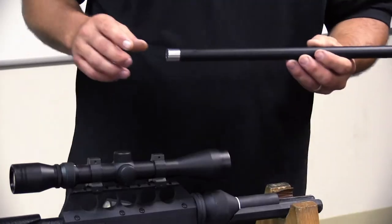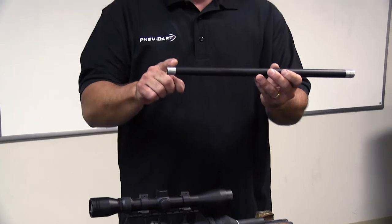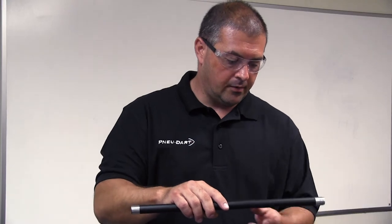Set the short sleeve aside, then take your new longer barrel sleeve. Notice there's one end that's all threaded, and the other end has a thread that steps down to a flat spot — this will be your muzzle front. This end needs to go out towards your muzzle.